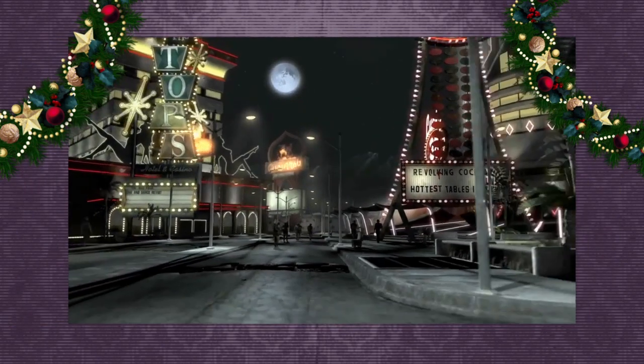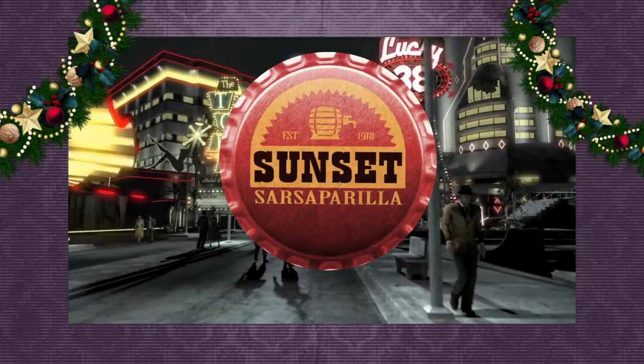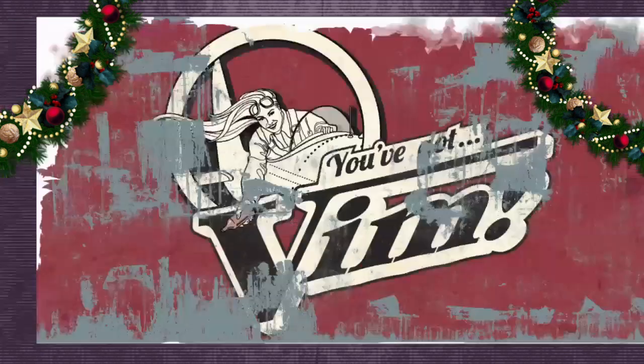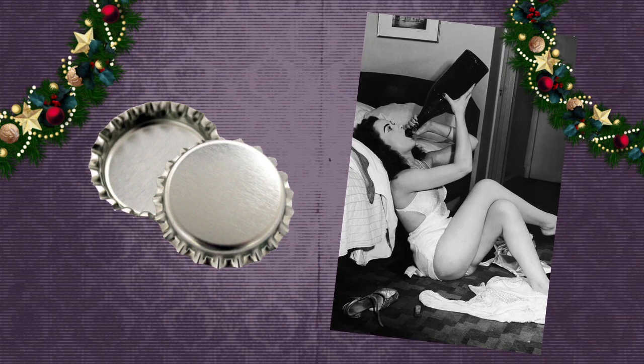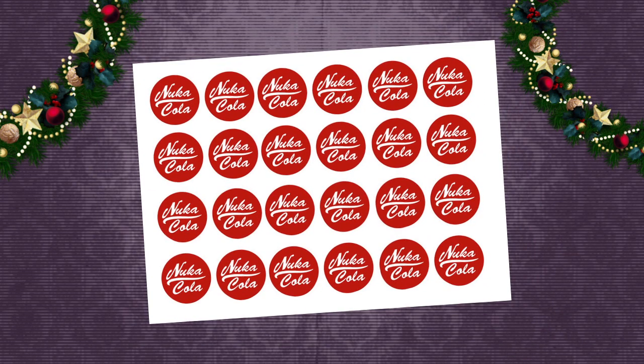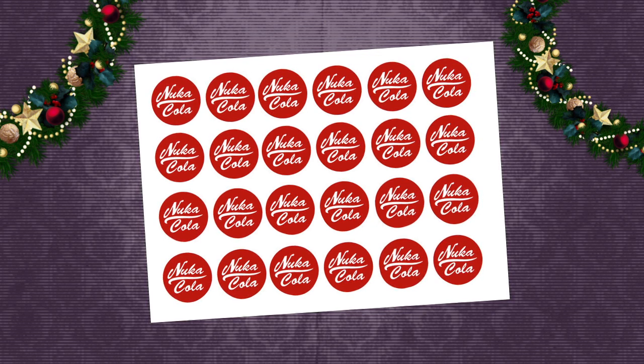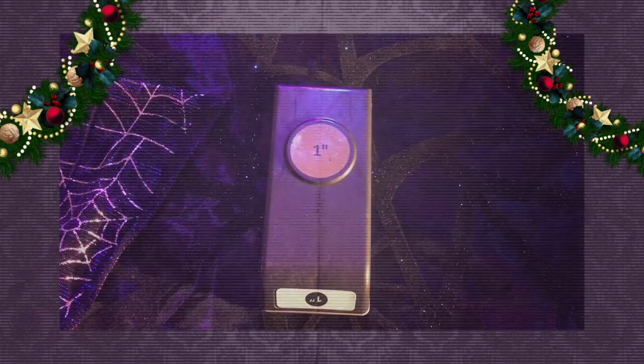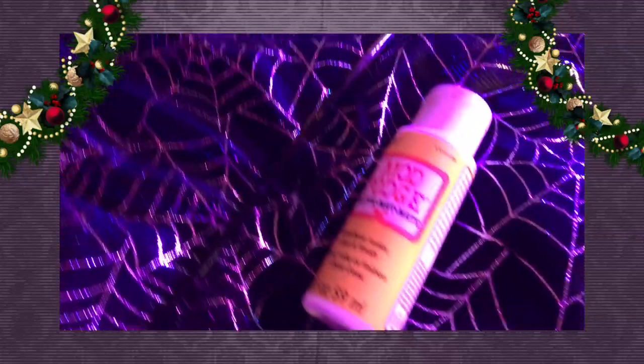Nuka-Cola bottle caps. Although, if you're looking to travel down to New Vegas, you can use the same method to craft some Sunset Sarsaparilla caps. Or, if you're looking to go up to Far Harbor, you can use the same method to make Vim soda caps. To start off, you'll need bottle caps — you can get these from almost any craft store, or ask your family to save some, or just buy a six pack and down it all before you start. You'll also need your template. If you search Nuka-Cola bottle cap online, you'll be able to find printable templates easily. Just be sure that when you print out your template, the cap will fit — generally about one inch is the size you'll want. All you need now is a one inch hole punch, red acrylic paint, Mod Podge, a paintbrush, and some of that holiday cheer.